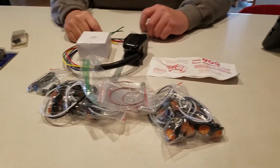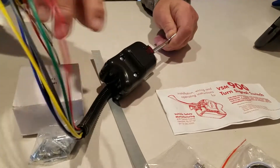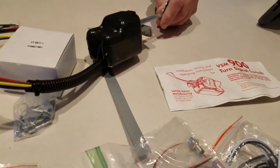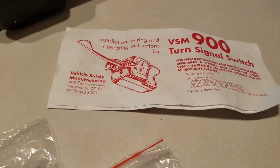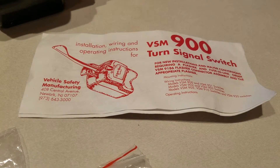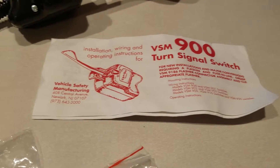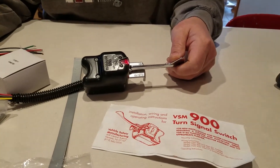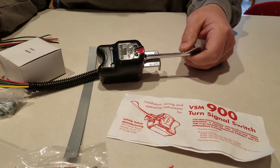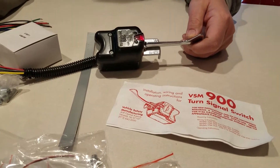What I have here is a turn signal for a truck. I believe the part number is VSM 900. I'm sure you can get it at Amazon or wherever — truck supply, parts supply warehouse, or anything like this. This one here I believe I got it from Ryder, R-Y-D-E-R, like the Ryder truck rental place. I believe they have a website where you can actually buy parts for trucks.